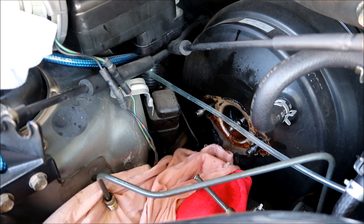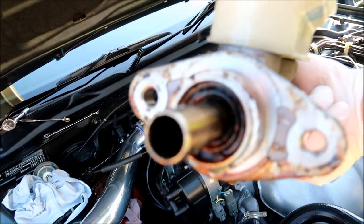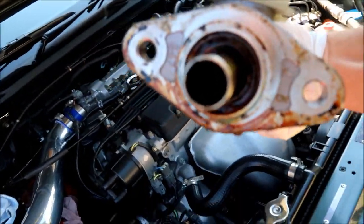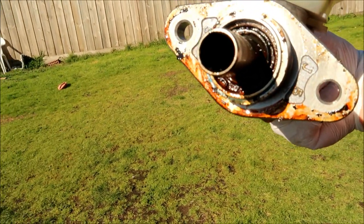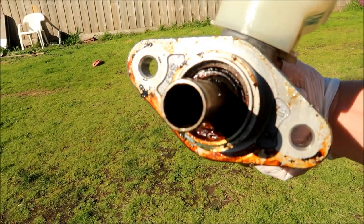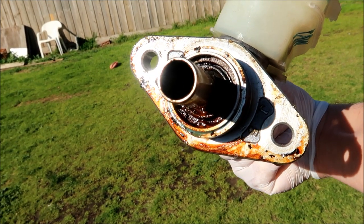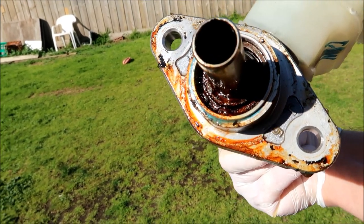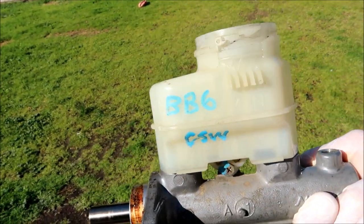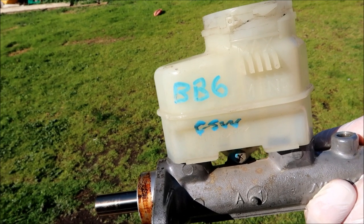Hearing that suction — at least you know the booster isn't leaking. It's this master cylinder. Look how dirty this thing is — it's definitely leaking badly. This could have caused an accident; my brakes could have failed at any time. I got this from a wrecker — you can see the BB6 numbers written on there.